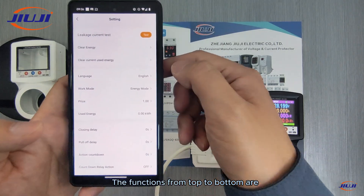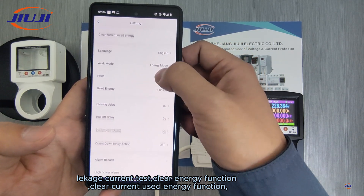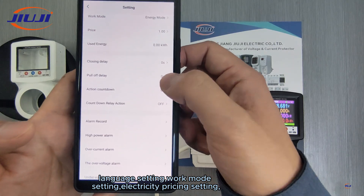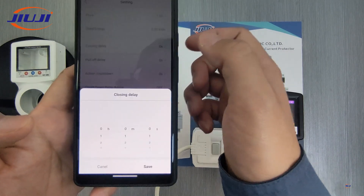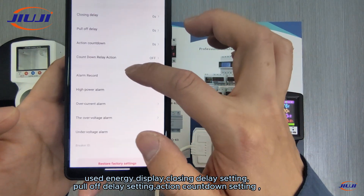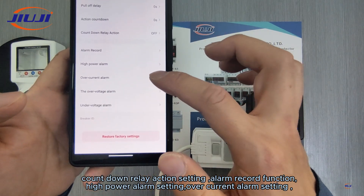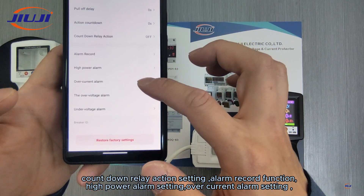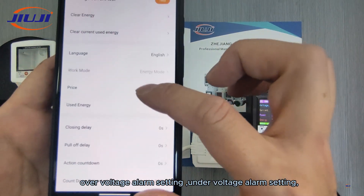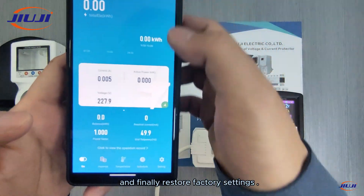The functions from top to bottom are: leakage current test, clear energy function, clear current used energy function, language setting, work mode setting, electricity pricing setting, used energy display, closing delay setting, pull-off delay setting, action countdown setting, countdown relay action setting, alarm record function, high power alarm setting, over current alarm setting, over voltage alarm setting, under voltage alarm setting, and finally restore factory settings.